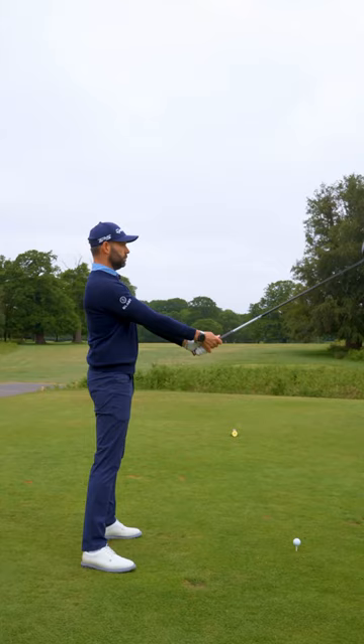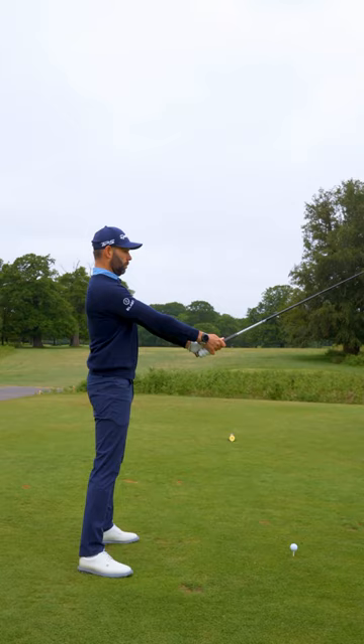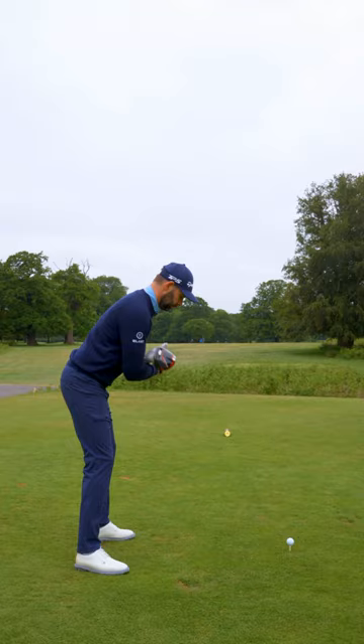Now we have to tip over from the hips to get to the golf ball, which means your body needs to be turning on an angle. So again, club across your shoulders. A really common fault is a really flat turn — not enough tilt.